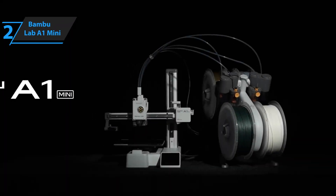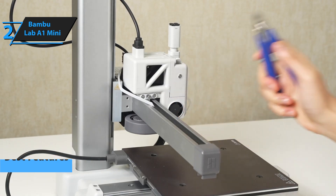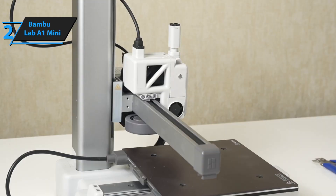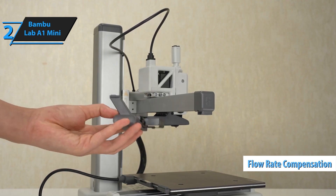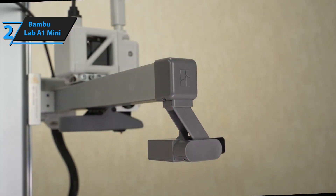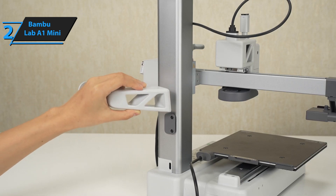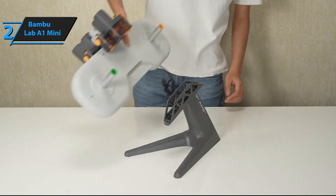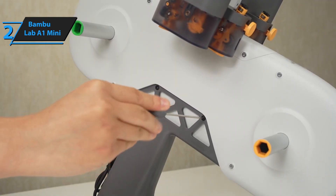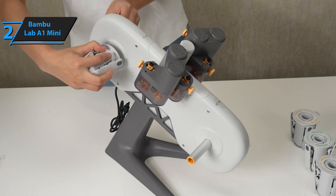Coming in strong at number 2, we've got the Bambu Lab A1 Mini. This thing is absolutely packed with features from top to bottom. Bambu Lab came in swinging with the A1 Mini, offering high-end capabilities without the high-end price tag. It has fully automatic calibration — not just bed leveling. It measures flow rates, compensates for vibrations, and even tunes itself for optimal printing. No manual bed leveling, no fiddling with tension settings — it just works every single time. It's also insanely fast, printing at speeds up to 500 millimeters per second, and it maintains incredible print quality even at those high speeds. That means you can finish prints that used to take half a day in just a couple of hours — a total game-changer if you're working on projects under tight deadlines or running a side hustle selling prints.